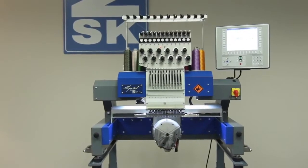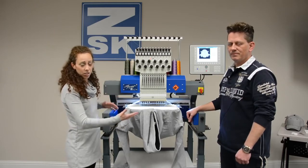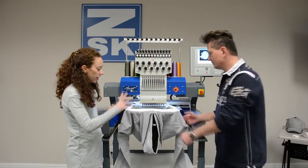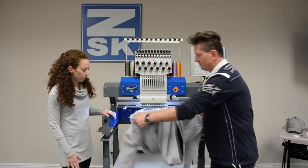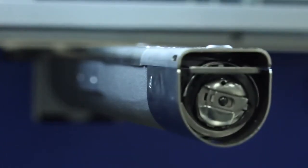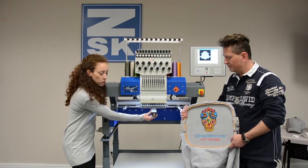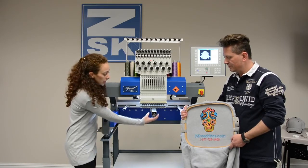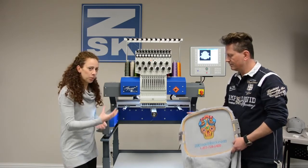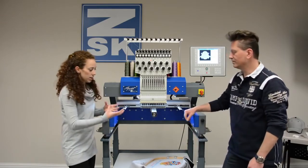It is an extraordinary machine that a small shop or large shop can fit into. Another new and exciting feature about the Sprint 6 is the technology underneath. Rene is going to take the hoop off so we can actually see the newest and smallest arm in the industry. This means you can get smaller items onto your embroidery machine — you can get inside pockets, shoes, baby onesies — anything that was really hard in the past because the arm was too big. It's now eliminated.